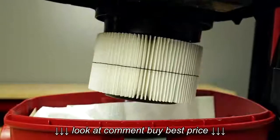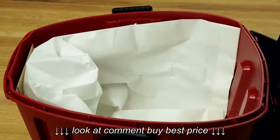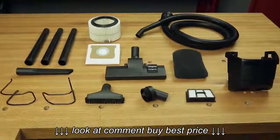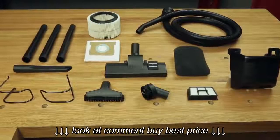This vac features a triple filtration system including cartridge filter, dust bag, and HEPA material exhaust filter to minimize dust and allergens in the air. And the 14-piece accessory kit equips you for any situation.